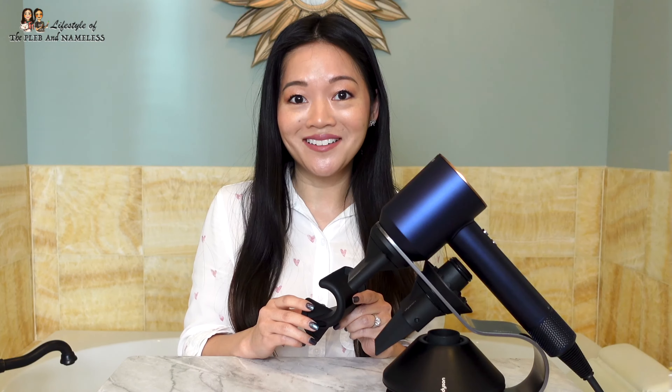Now I'm going to show you how to use this flyaway attachment. Please don't be alarmed because you're gonna see what my hair looks like when I first wake up in the morning. You see all these things sticking up — they've always bothered me for years. I never knew what to do with it until this flyaway attachment came along.